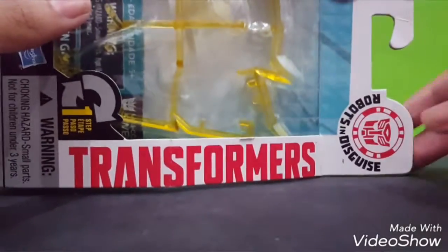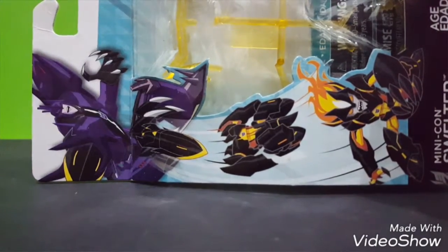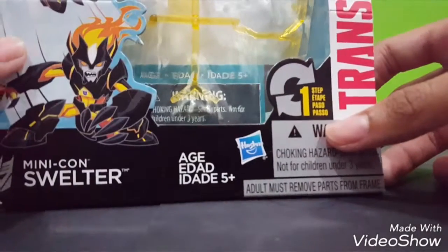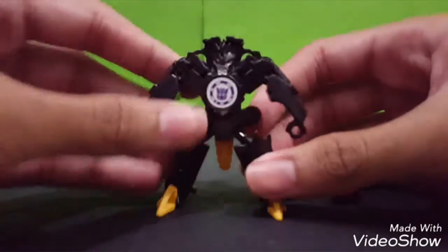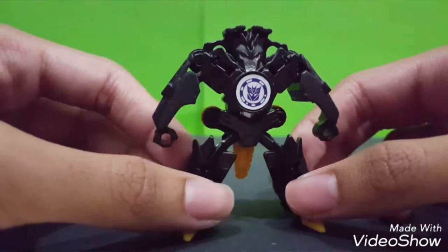Moving on to the Minicon Swelter. Transformers Robot in Disguise - first step also. We call this Swelter. I have the transformation of Swelter here. I'm gonna remove the accessory also. This is Swelter - who is looking angry and quite black. Just awesome. Look at the detail on this.